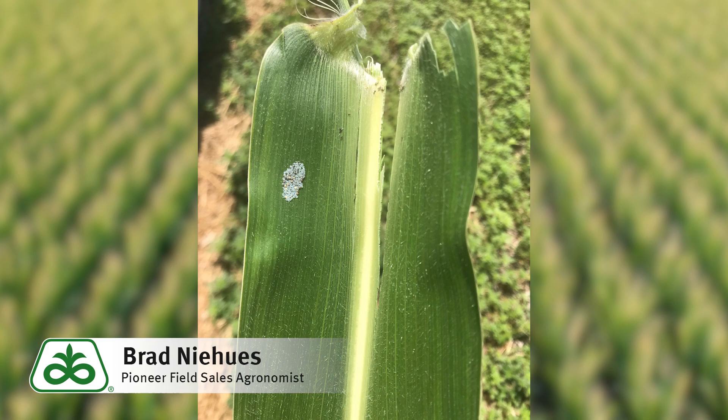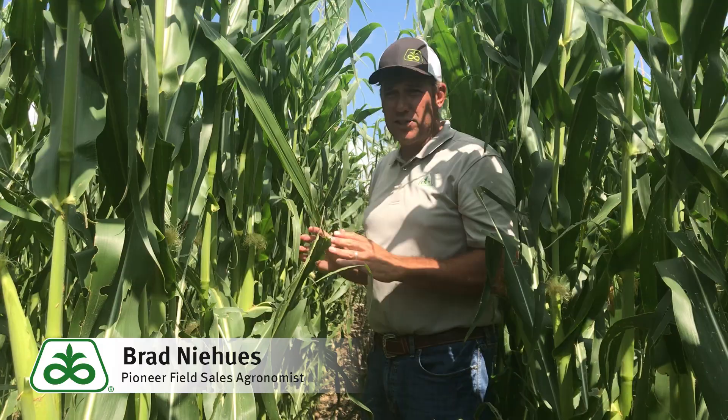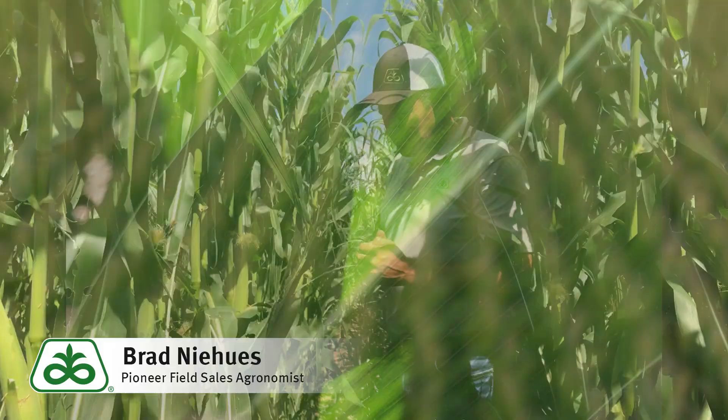They can be very destructive because once they hatch they typically are going to feed on pollen and then they're going to move down to the ear. Once they get in the ear we cannot control them any longer. Data has suggested anywhere from five to ten bushels per acre loss with just one larva per ear. So we want to make sure we knock them out before they get in there, otherwise we won't be able to control them.